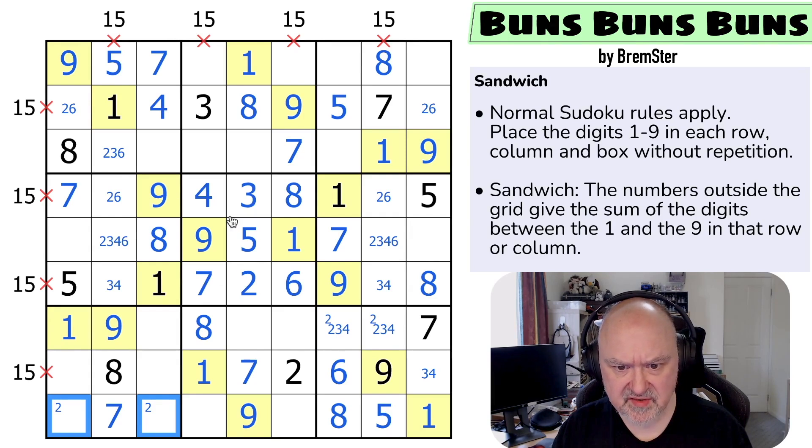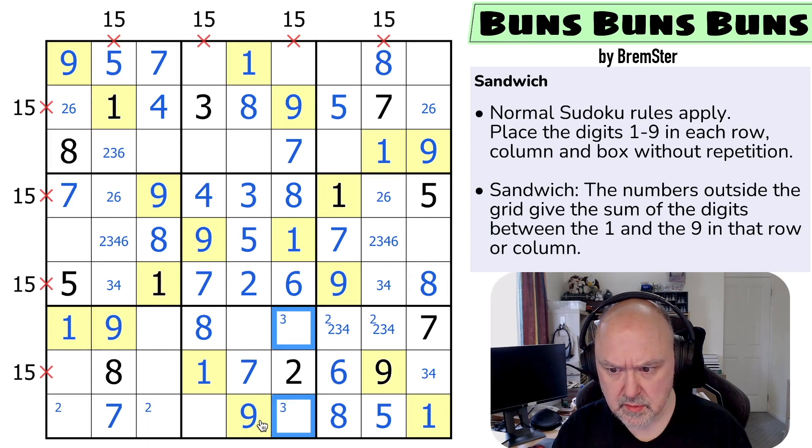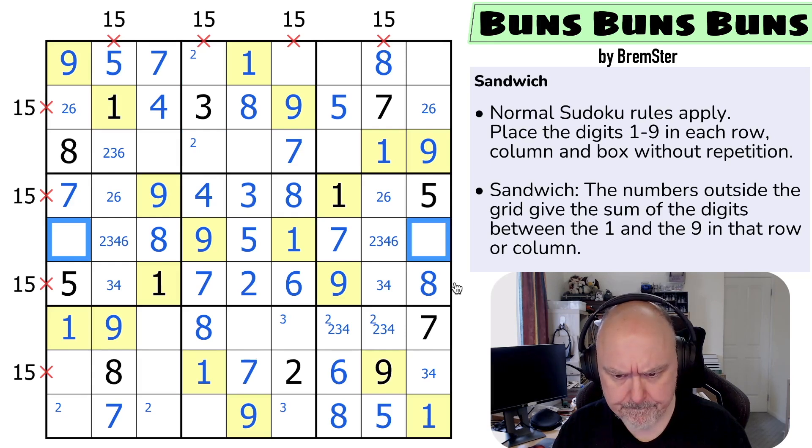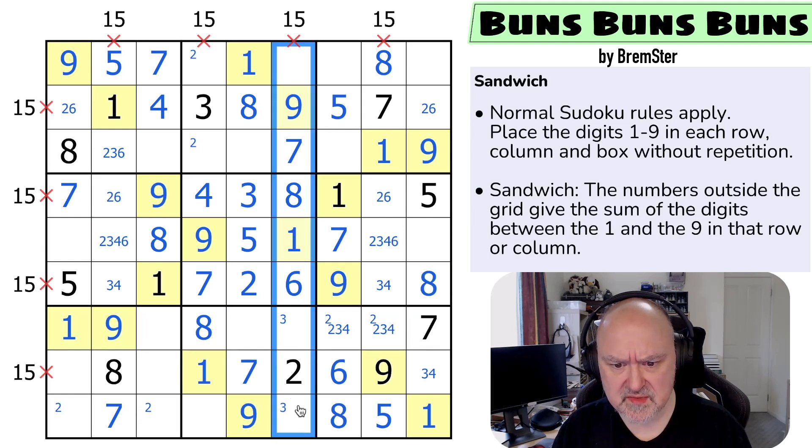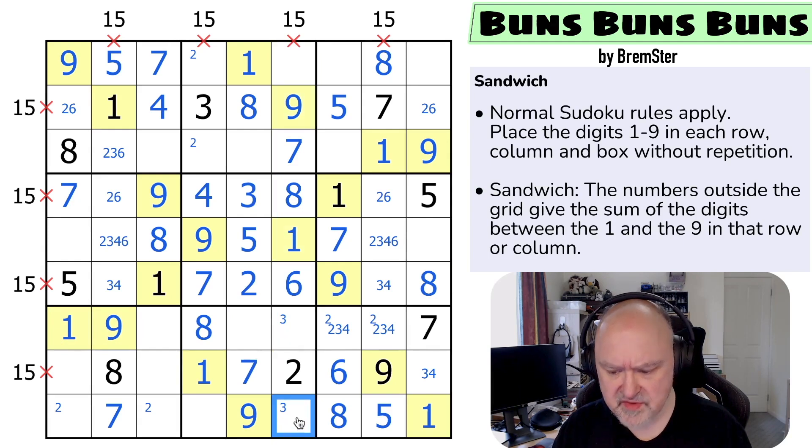I've done all the seven-eight-nines. Three is in one of those two. Two is in one of those two. These are all two, three, four, six. What apart from two, three, four, six has not been placed? There's no five yet in this row — it's in one of those two. This column is only missing three digits: three, four, five. So this cell is three or four.